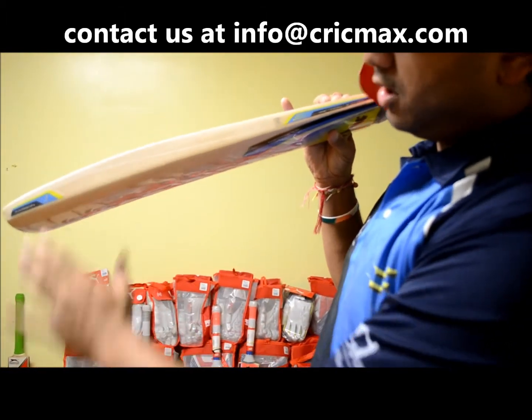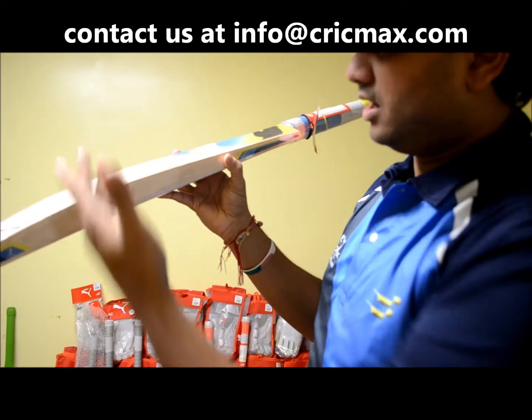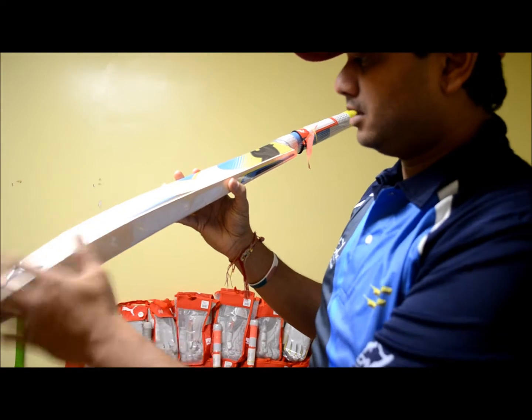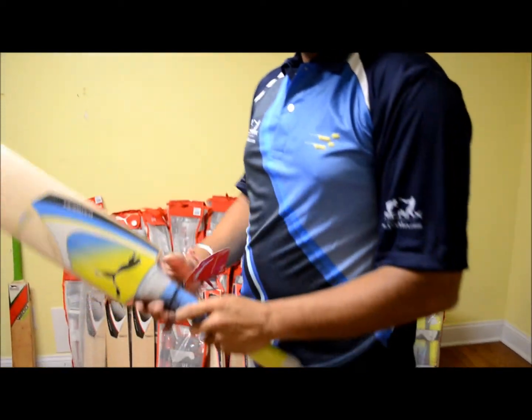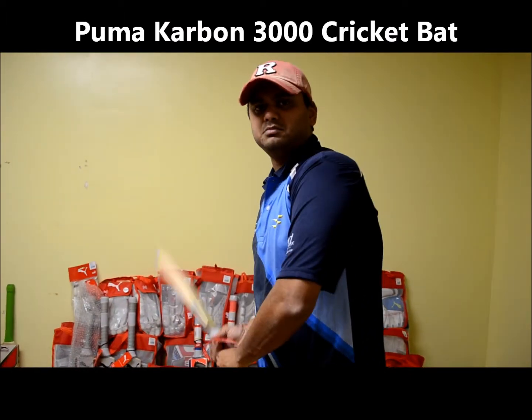I would say a little bit on the bottom side — not very curvy, it looks like. As compared to the Pulse or Platinum, the Carbon is a little bit less curvy. It has a semi-oval handle. Nice pick-up, around light to medium.